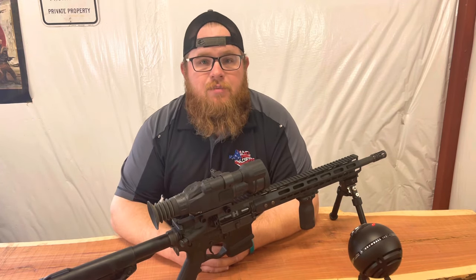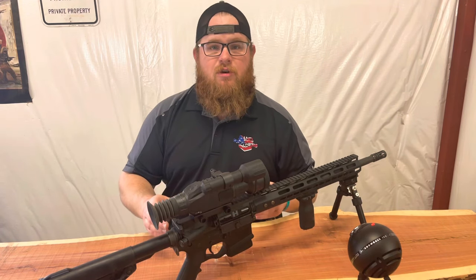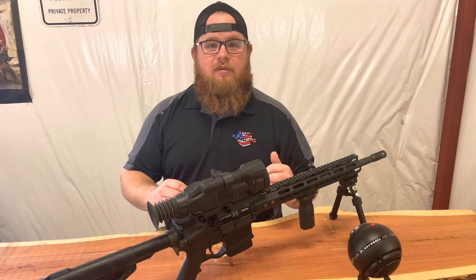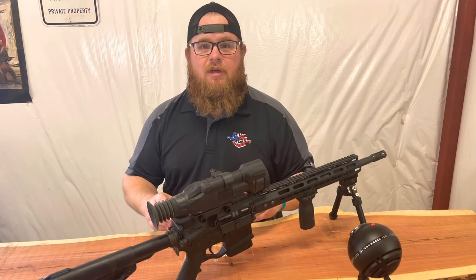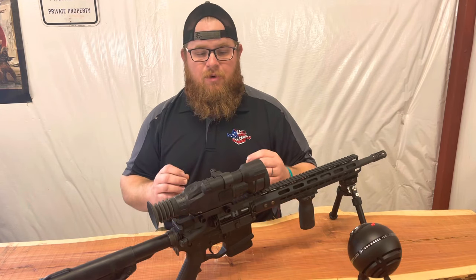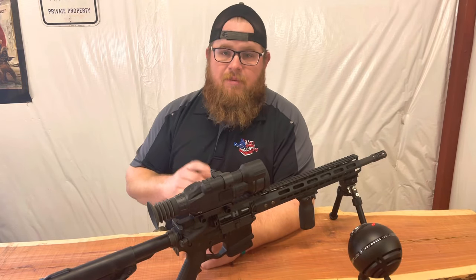If you stick around to the end I'm going to give some pros and cons — what I like and what I dislike. Most of this is going to be voiceover on some video I shot last weekend hunting — nighttime hunting and daytime. I took some awesome shots on some deer with it, including a 400-yard shot on a deer. I just really like the product. If you don't want to watch my sweet intro, skip ahead 20 seconds.